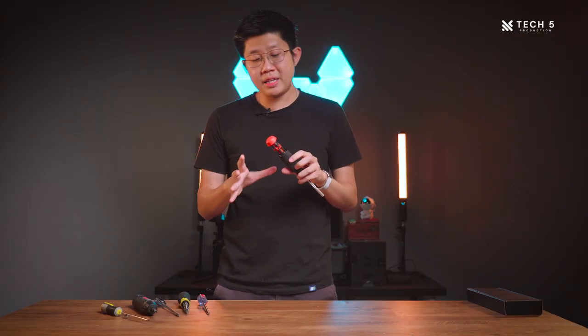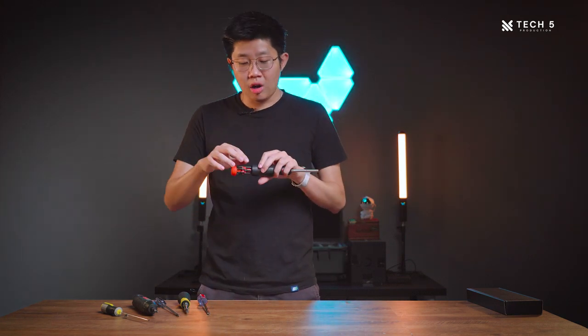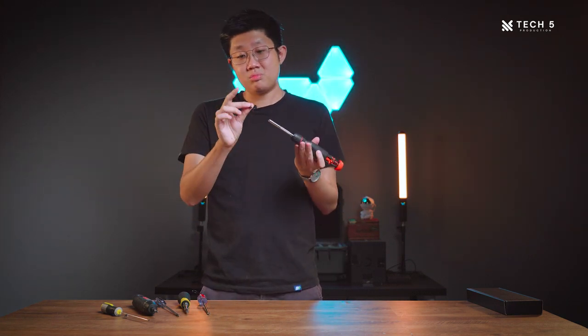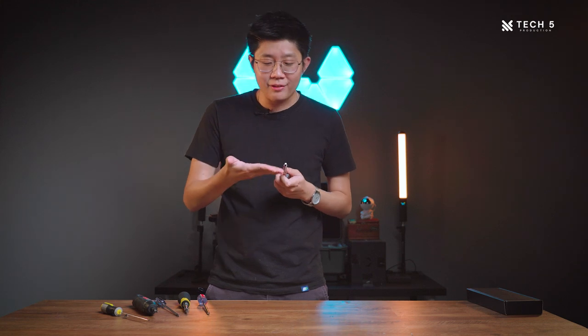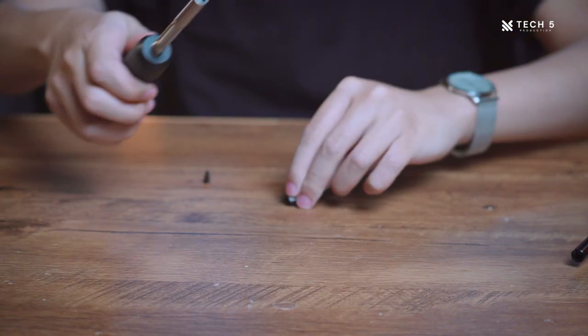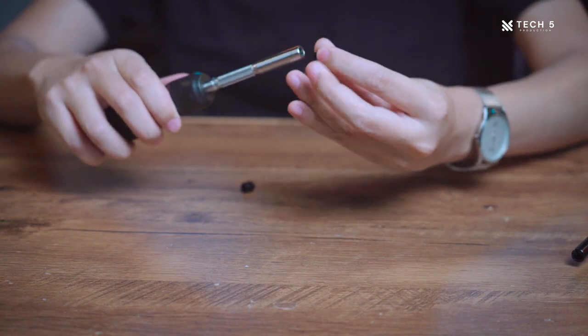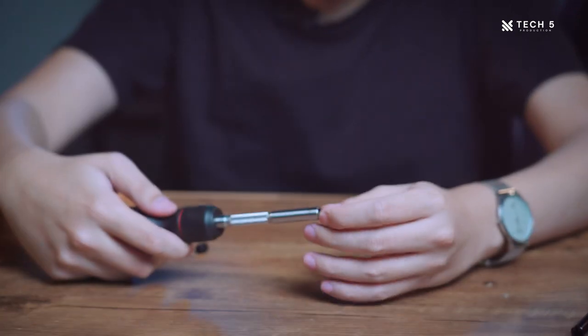Also included is a magnetic hex bit to allow you to grab any screws that have fallen into your case and are out of reach. Overall, it's just a hex bit dedicated to a magnetic head. Personally, I've never really needed to use this bit since the magnet on the screwdriver itself is already very strong, but it's a nice inclusion nonetheless.